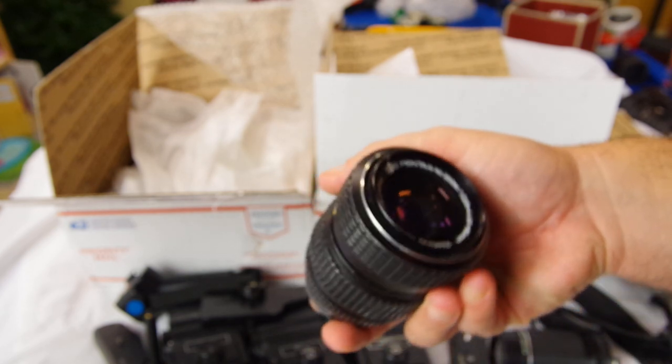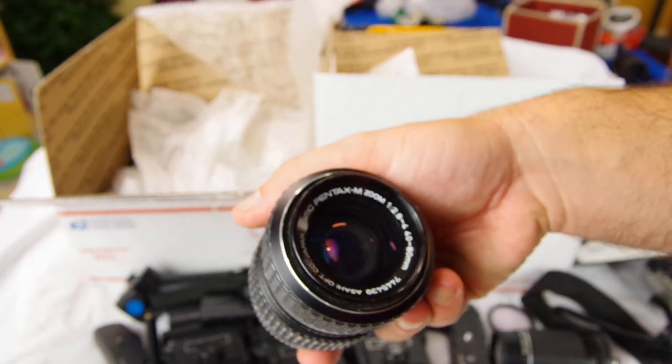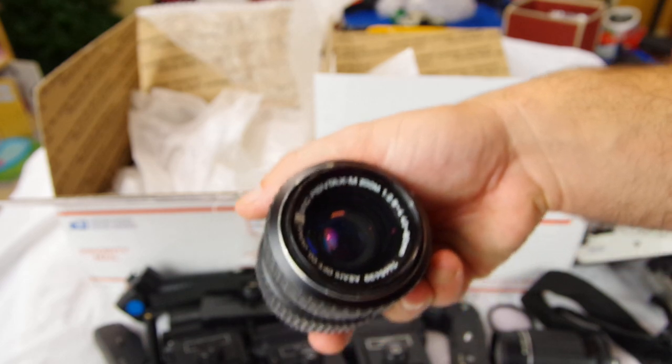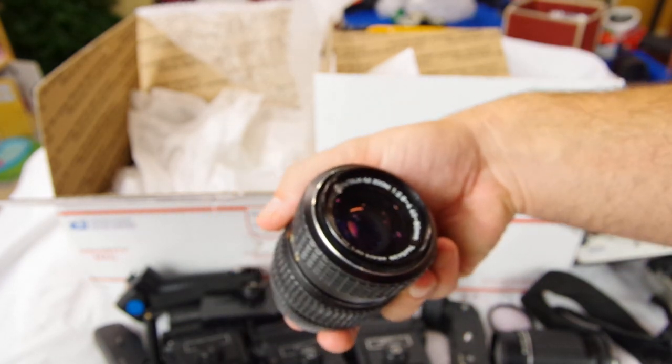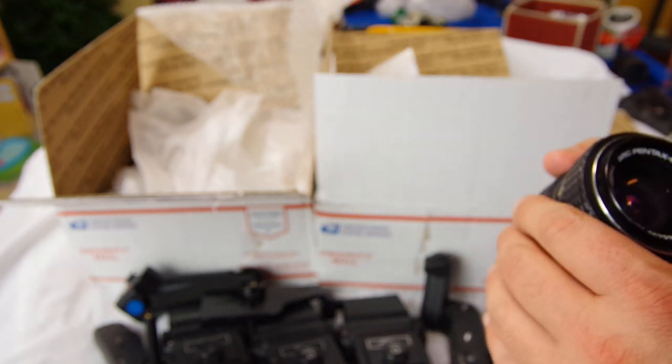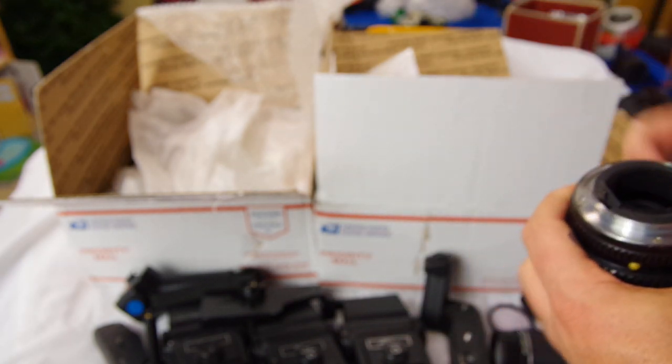This is a very odd one - a Pentax 40-80mm. That's an odd focal range. It's f2.8 to f4, so you do get 2.8 at that 40mm end. When I took out the other version I have earlier today, it performed really well - it was kind of fun to use. It's been snowing here, you might hear the heater going behind me; it's getting down to 19 degrees tonight.